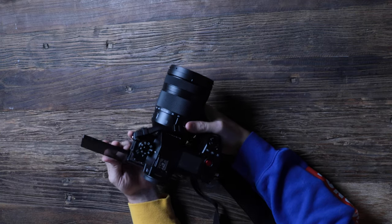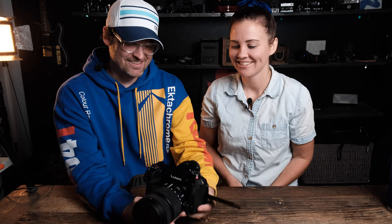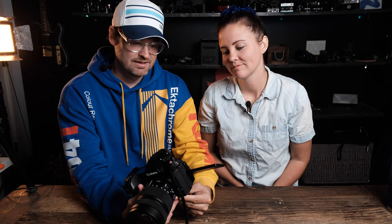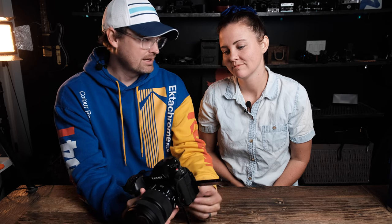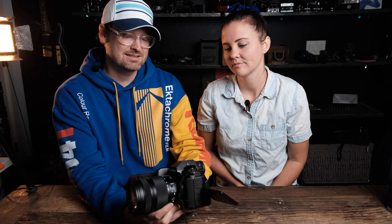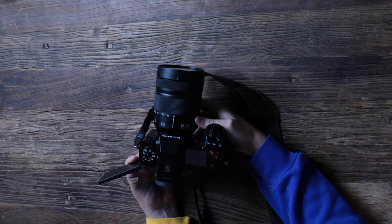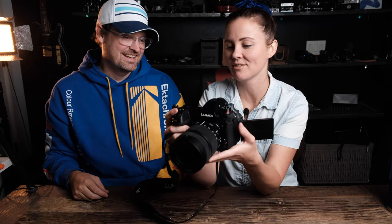Next up we have this. I may or may not have told Danae about this before I got it — we ask forgiveness rather than permission. But I have been waiting a long time for this, because there is absolutely no better hybrid device on the market for amazing, incredible video, but also really great photography and the ability to switch back and forth quickly without compromising in either situation. I almost dropped it. It's so heavy — that's way heavier than we're used to.